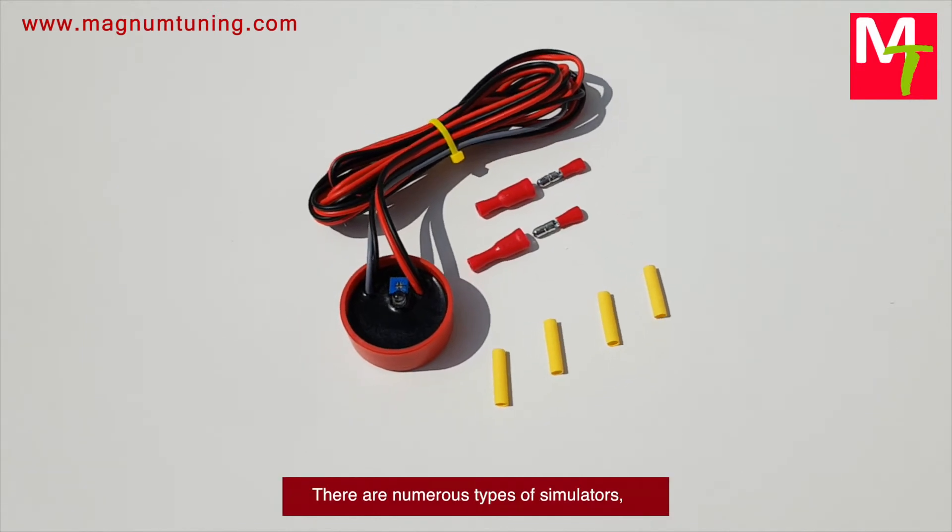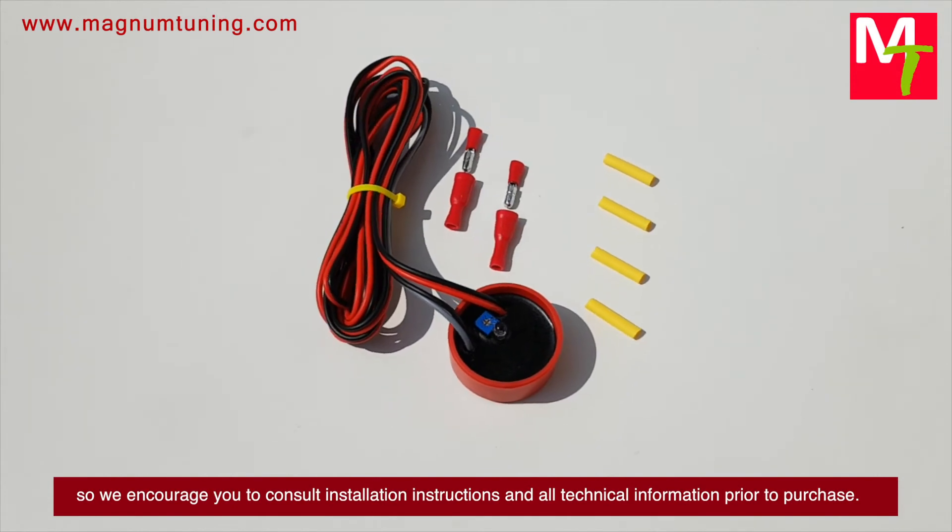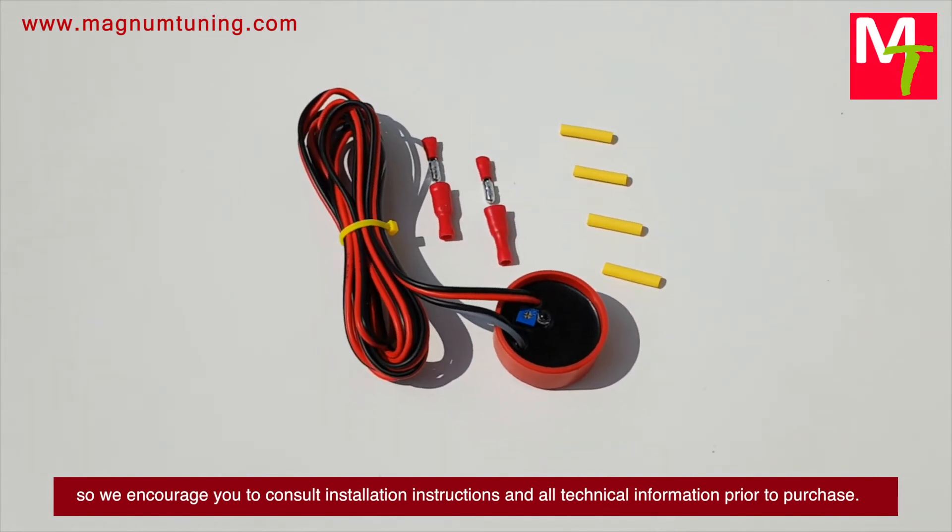Installation is a breeze for anyone who is technically minded. There are numerous types of simulators, so we encourage you to consult the installation instructions and all technical information prior to purchase.